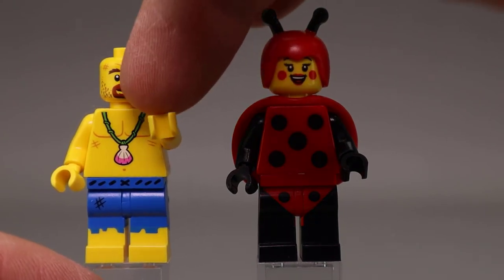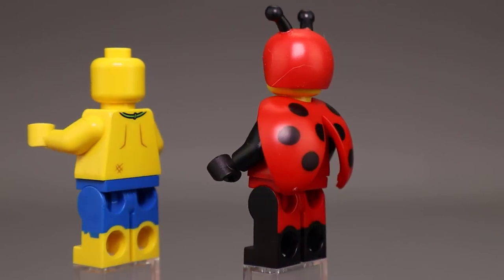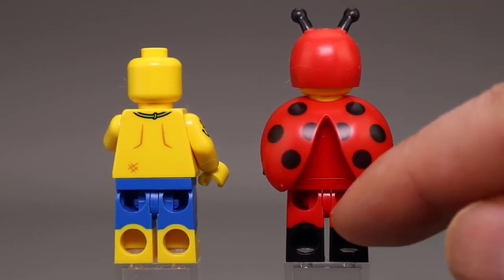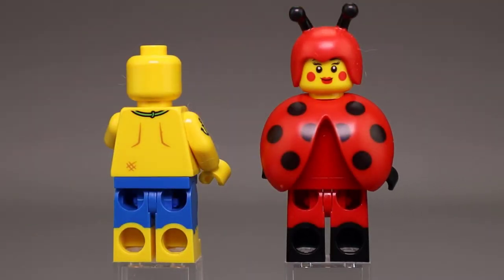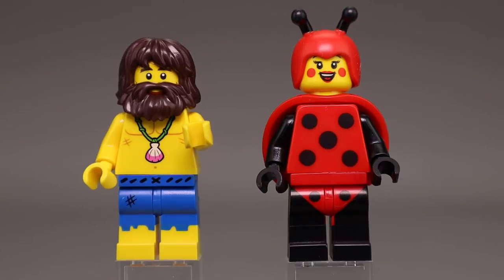The hairpiece even has some stubble and a mustache printed on his face. You can see the dual molded legs on the Shipwreck Survivor, and Lady Bird Girl has a nice wing piece on the back, also with dual molded legs. The Survivor does not have an alternate expression, but Lady Bird Girl does have an alternate expression with big rosy cheeks. And on the other side, the Shipwreck Guy has an anchor tattoo.